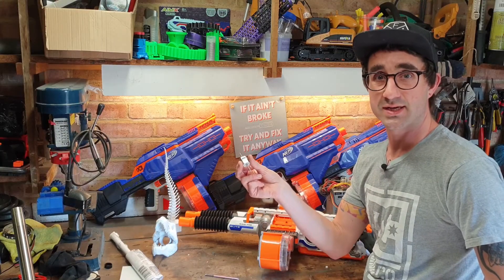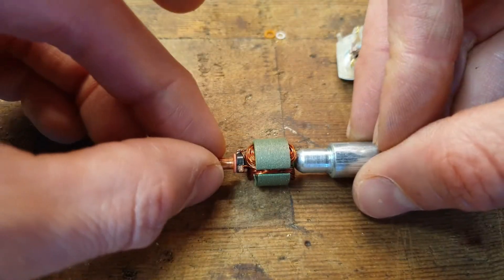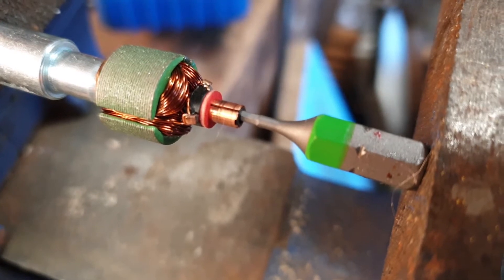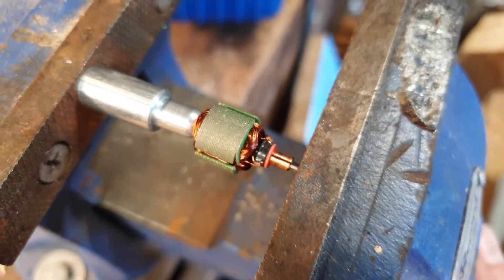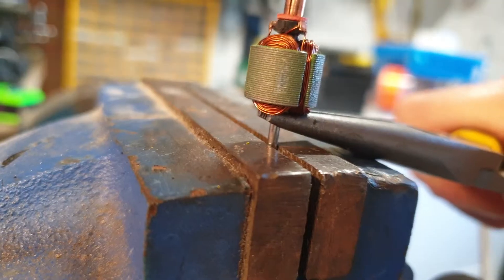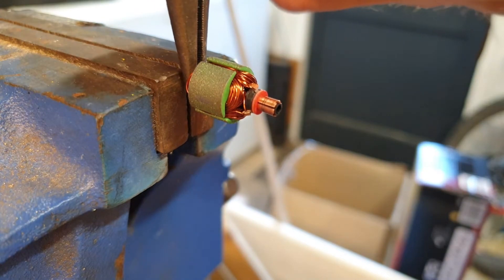I didn't do this particularly gently. I got the vise, popped the motor in there, popped an allen key in the back of it, and used various sockets, hammers, and other tools to try and press, pull, and tweak the shaft out of the motor. At one point I was even using pliers to lever up on the armature — it was all very bendy and very unhappy looking. We did get it done and the motor does run.